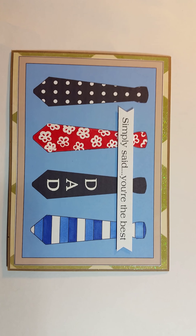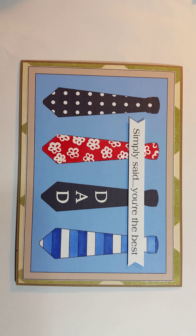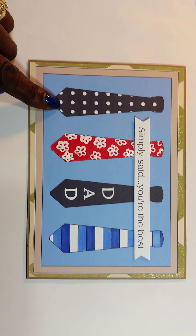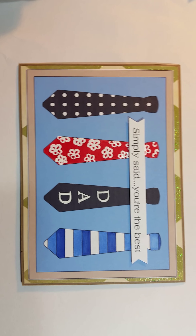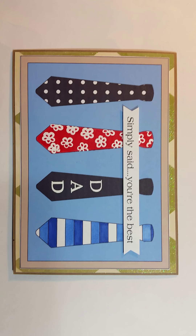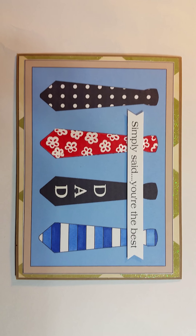If you wanted to go on over and grab this tie set, you don't have to make a card with it — you can do anything you want with it. That's just my card share for today. Thanks so much for stopping by, I'll talk to you guys again soon. Bye!